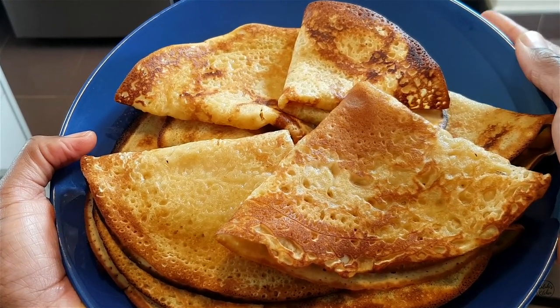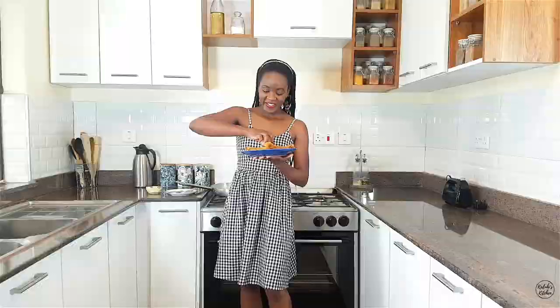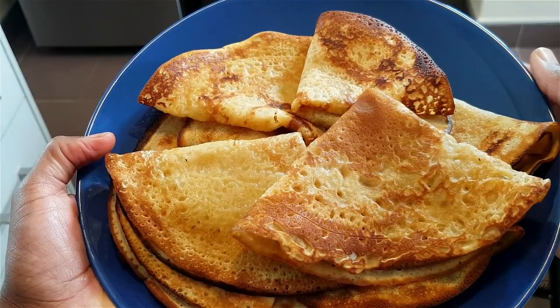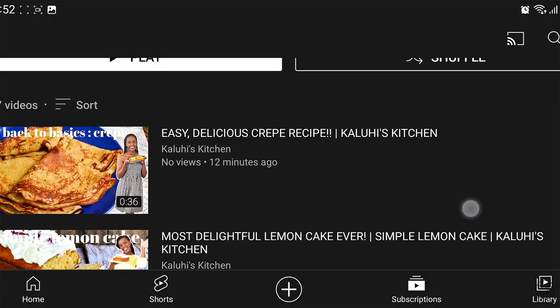Simple doesn't mean boring and easy doesn't mean ugly — this is a true testament to that statement. My crepes look absolutely beautiful and you've seen for yourself how simple they are to make. They smell so amazing. Absolutely divine. The circumference is nice and crispy, the body itself is very spongy and super soft. The crepes fold so easily because of the light batter, making for a fantastic bite — so aromatic, perfectly sweet, and an absolute delight.